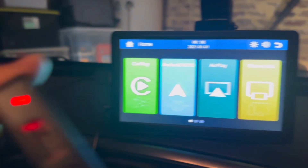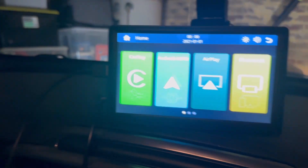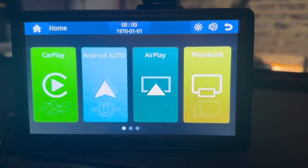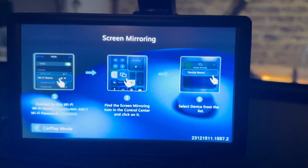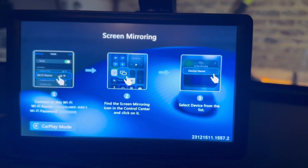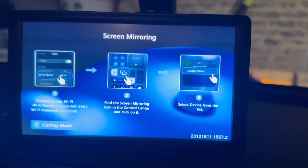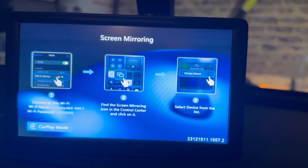Now we're going to show you how to do mirroring. For mirroring, you do a double press on this button and the menu on the radio is going to change to a different settings screen. What you do next is go into your mobile phone, connect to the Wi-Fi adapter, and the password is 88888888, then share your screen.